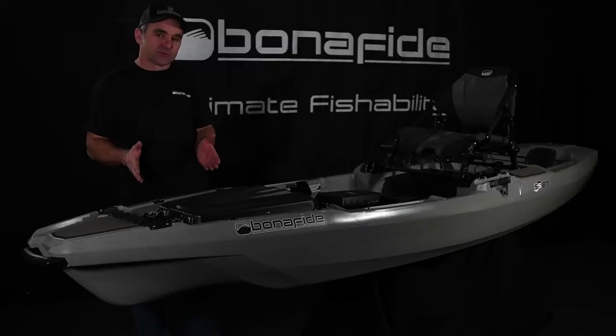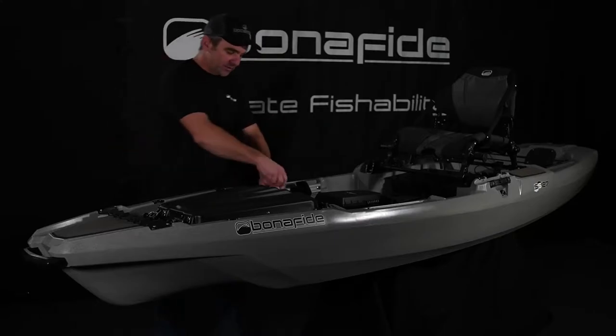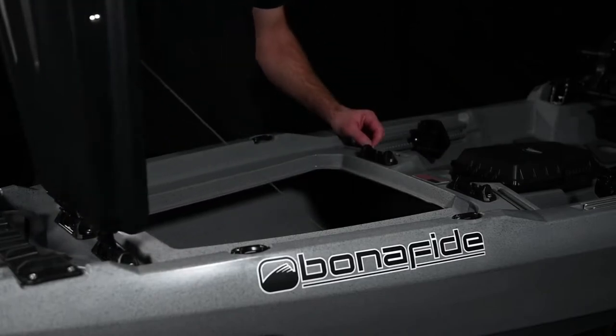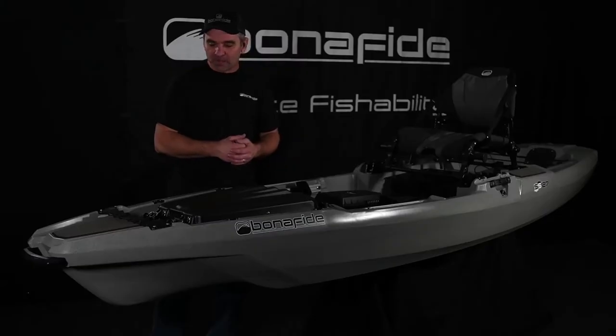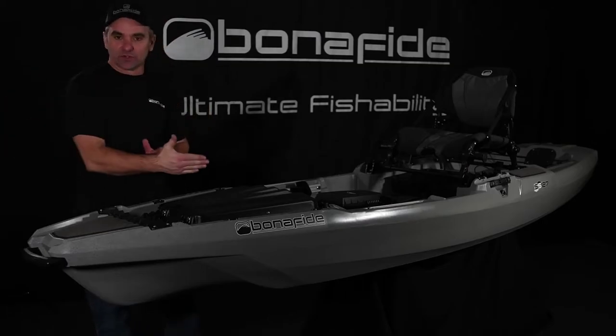One of the challenges when designing this hatch was that when you're out on the water, you'd like to be able to open the hatch from the paddler side so that you can access the inside to get whatever might be in there. The challenge with that is it puts the hatch up here, kind of in the way of loading rods.